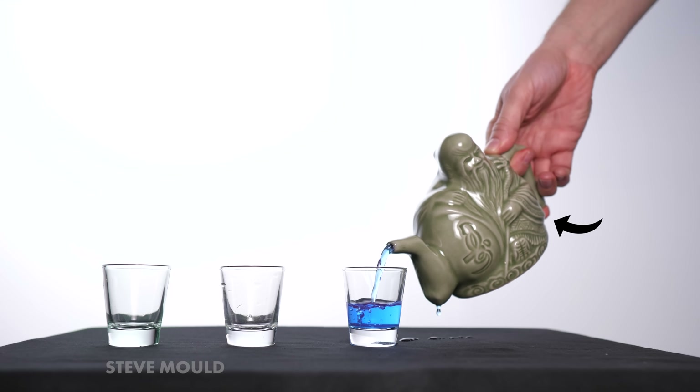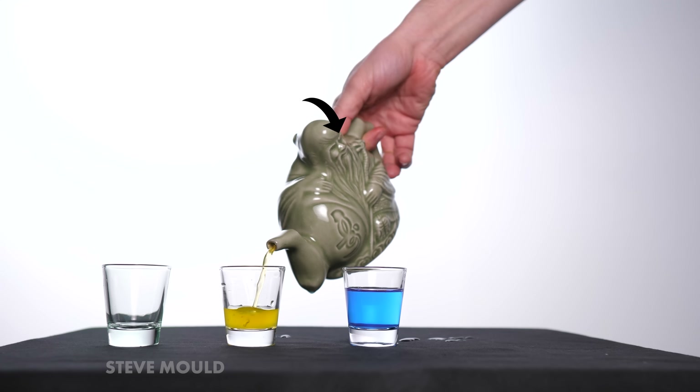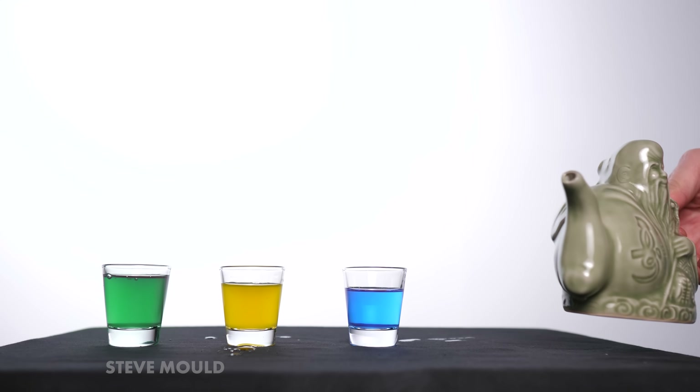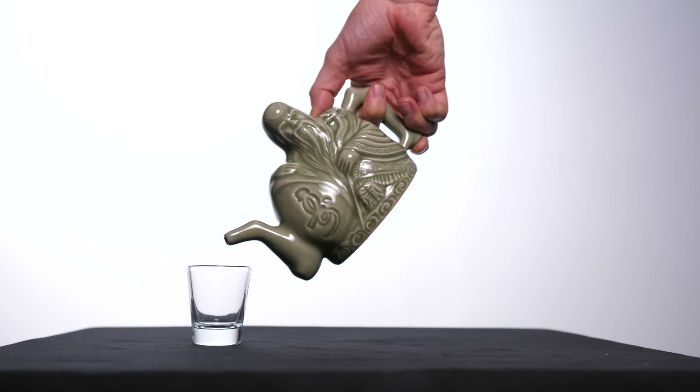If you cover this hole, you get a blue drink. If you cover this hole, you get a yellow drink. If you cover no holes, you get a green drink. So three drinks in total — though actually four. If you cover both holes, you get the null drink.